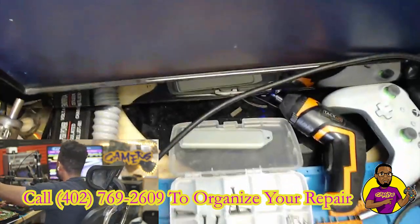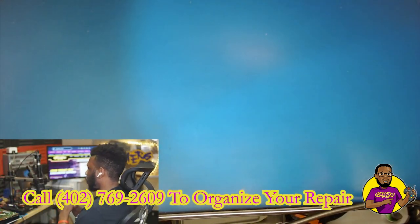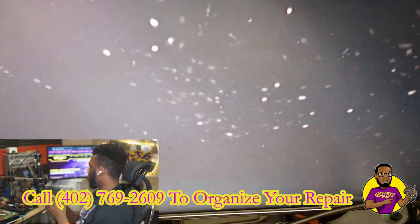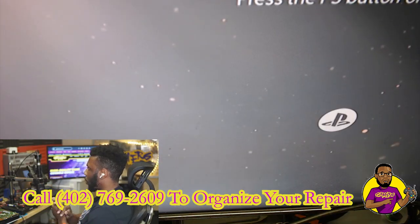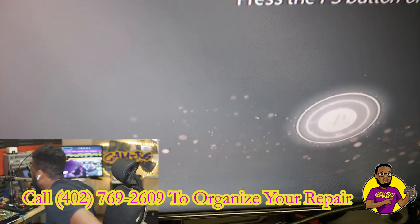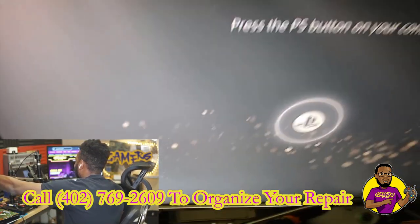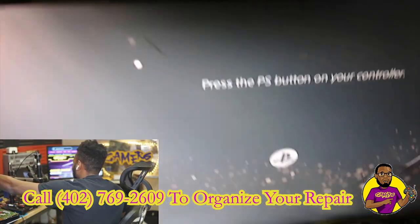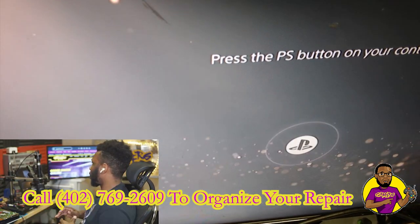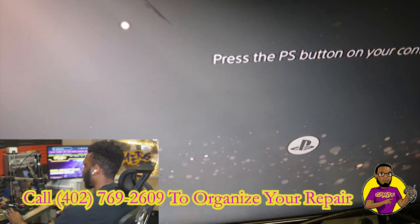If you continuously have more issues after this quick and easy fix, please let me know. You can reach out to me by email and I can try to get you helped out as quickly as possible, or you can ship in your PS5 for repair. Don't forget to subscribe, like this video, and I'll see you guys on the flip side. See ya!